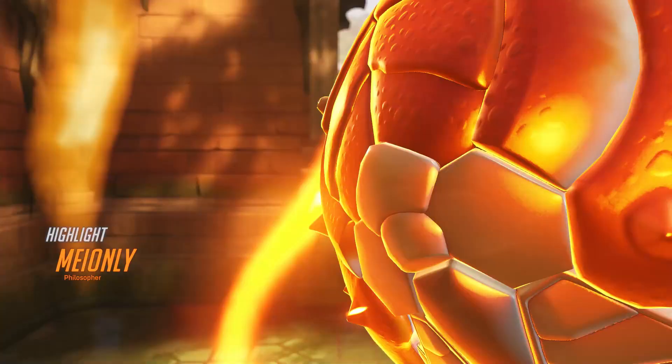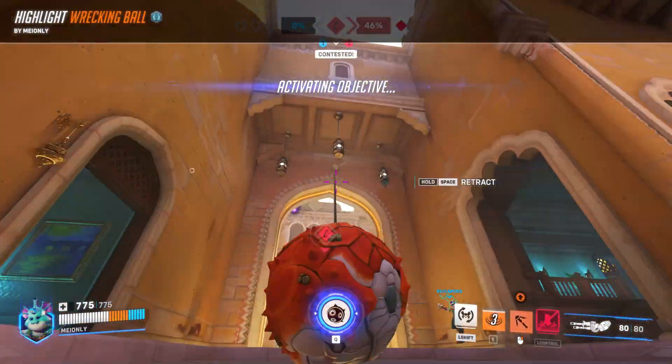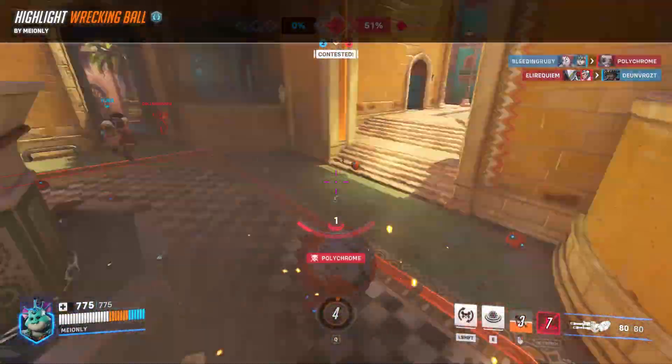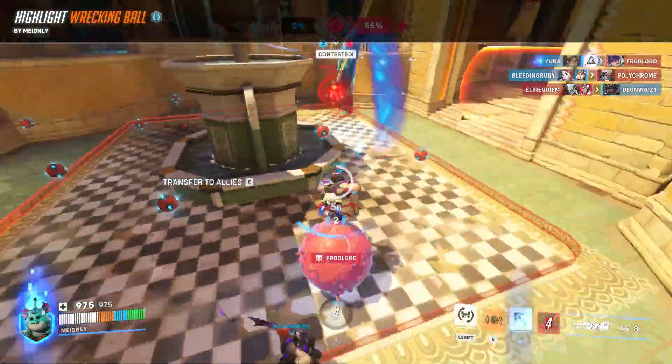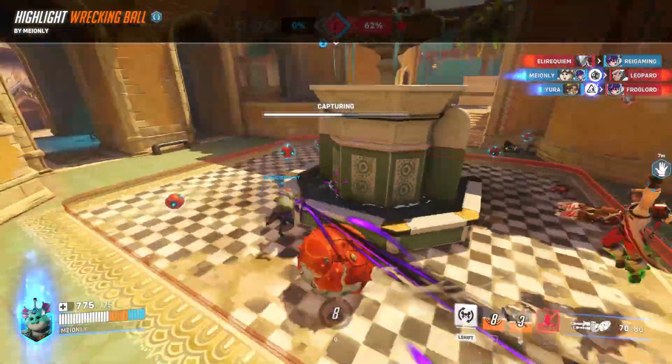Yo! Crazy Superman here, dropping another bomb! I'm going to convert my Segway S-Max to the go-kart. The process is a little bit complicated. If everything goes smooth, I can do it in 10 minutes.